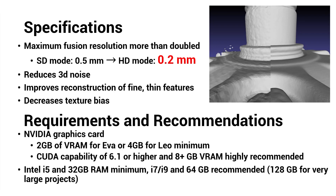Using HD mode enables you to run EVA and LEO fusions up to a resolution of 0.2 millimeters, more than double the old maximum resolution of 0.5 millimeters. The HD reconstruction process also reduces 3D noise and improves reconstruction of fine and thin features like sheet metal edges, sharp-edged machine holes, wires, and hair. It also decreases texture bias, which is when false geometry shows up in a scan because of purely color contrast — like when you'd see a slight embossing of a logo on an otherwise smooth t-shirt in a person scan.